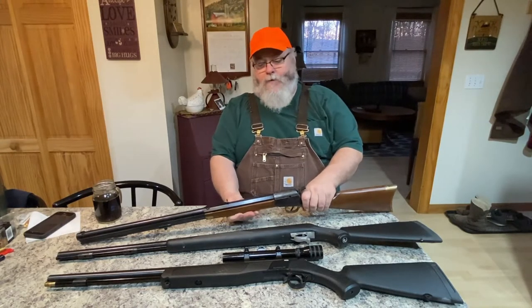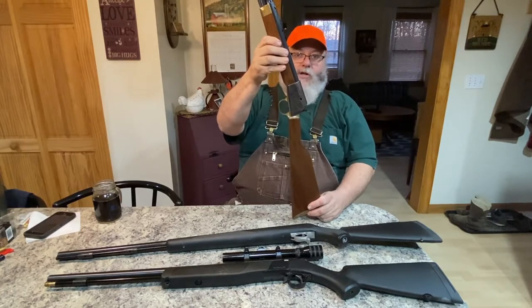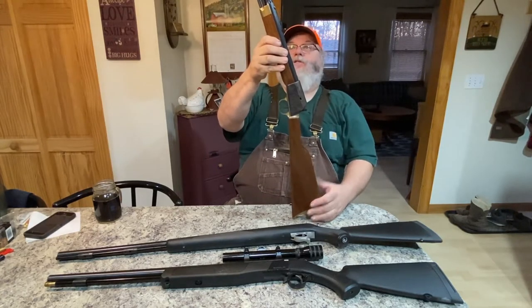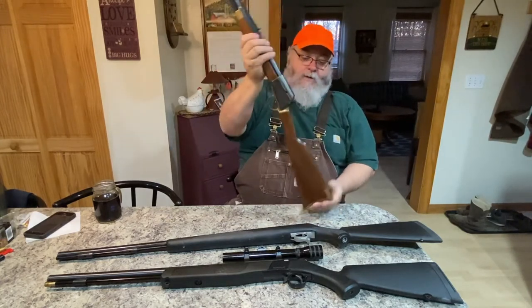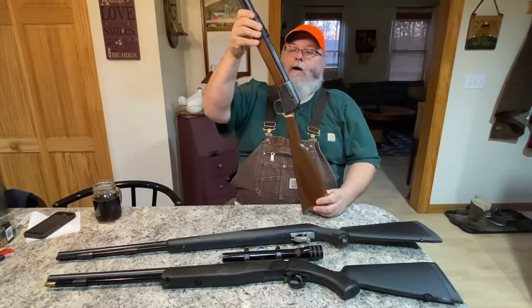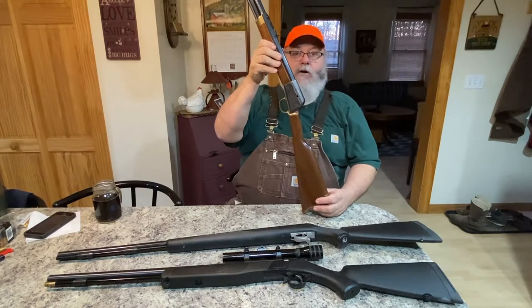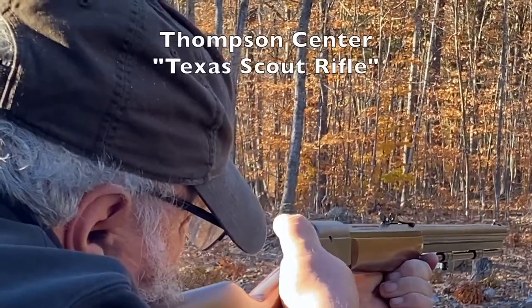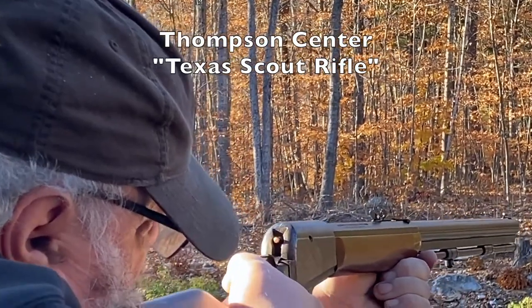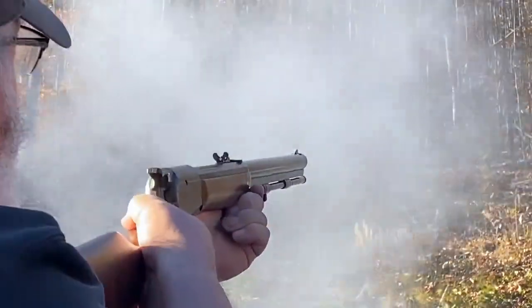My oldest one here is actually the first inline I think that was ever made. This particular one is a Thompson Center Scout — specifically a Texas Scout. It's got a half-octagon barrel, a lot of extra brass, and a curved butt plate — it's just fancier. Thompson Center was a company right here in Rochester, New Hampshire, not very far from here, and for many years they made some of the finest muzzle-loading firearms out there.